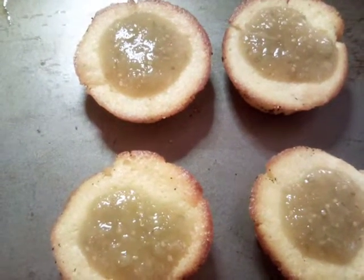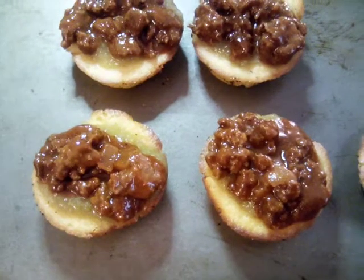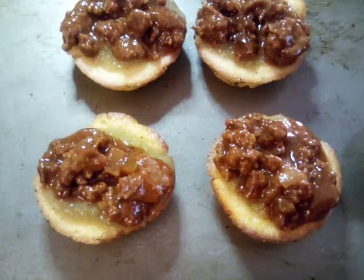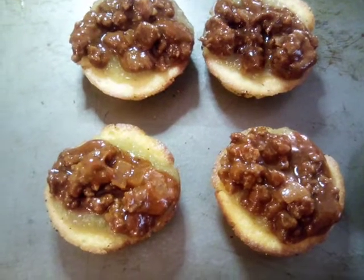Now we're going to top it off with our meat sauce. This is our meat sauce and our salsa verde. Now we're going to top it off with cheese and stick it back in the oven until the cheese melts.